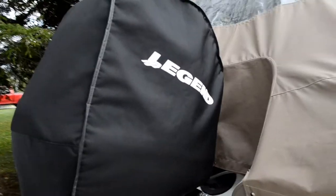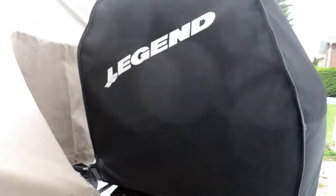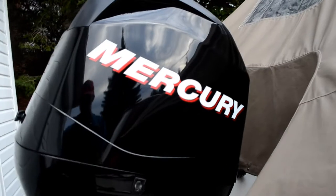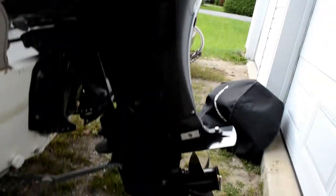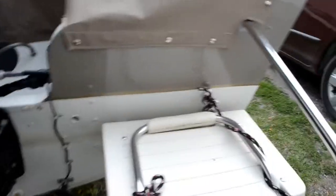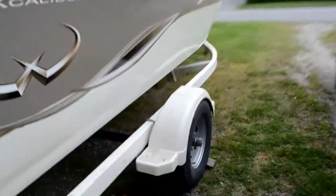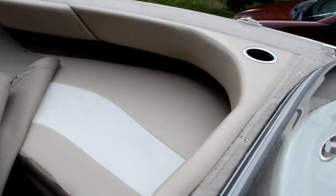Back to the boat — it came with a really nice motor cover that keeps it protected. It also has a little bar so it doesn't get banged up, and that's the transducer for the fish finder. Taking the cover off, the motor looks really mint — nice and shiny, looks brand spanking new. It also has a swim platform.